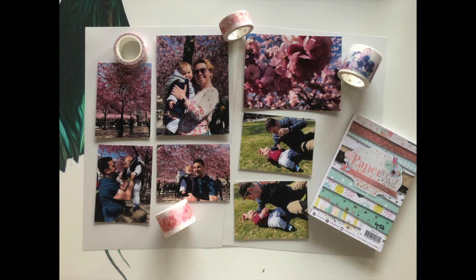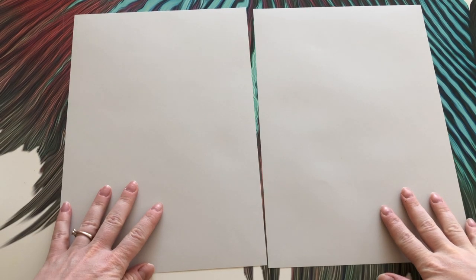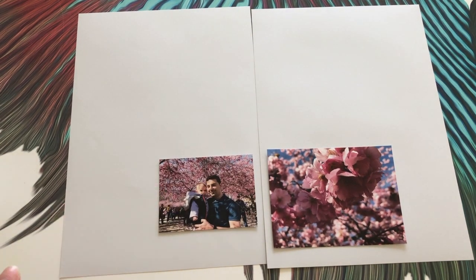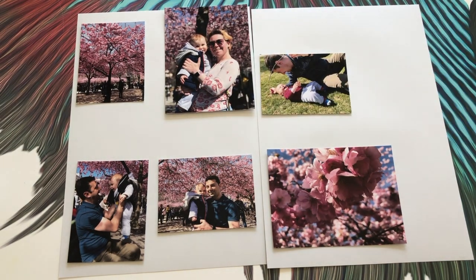Are you ready for another scrapbooking video? Today I'll be making new layouts for my Stockholm holiday scrapbook pages. This time I'll be scrapbooking the photos I took in the King's Garden, where I saw a lot of sakura trees.